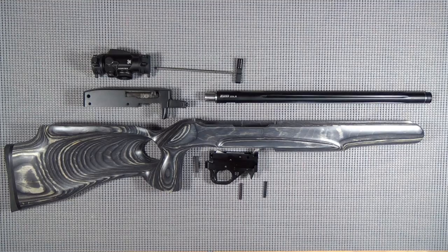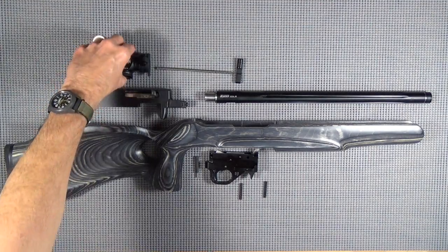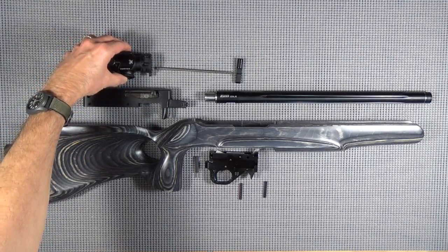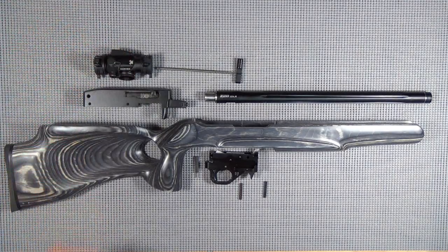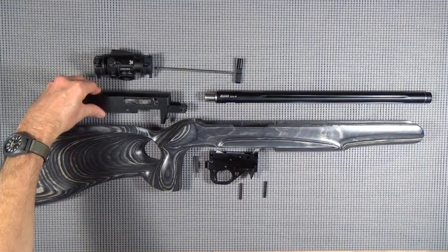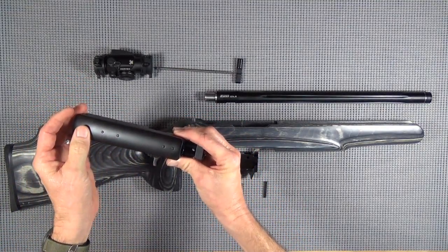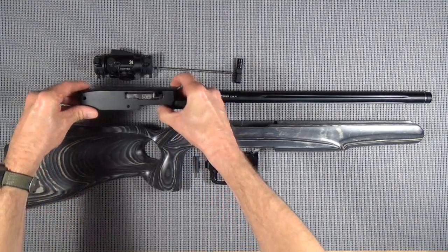He put this thing on, beat the crap out of it, thrown it down. He's done everything but run over it with his car. So you can get those things for about $200 just about anywhere. The new 1022 I bought came with a rail to mount the optic, so we won't have to go buy that.